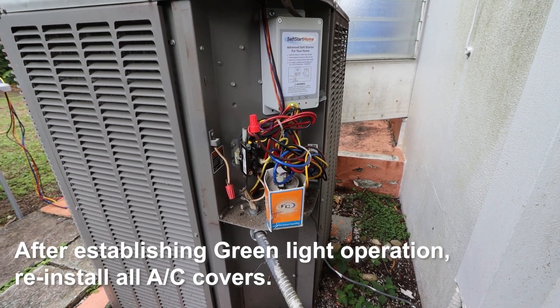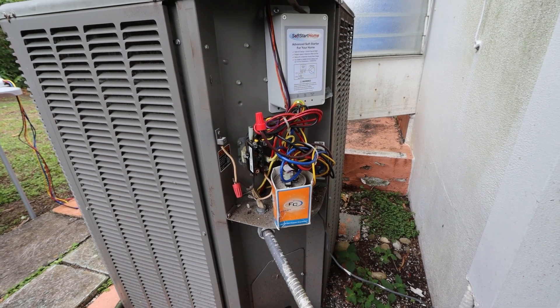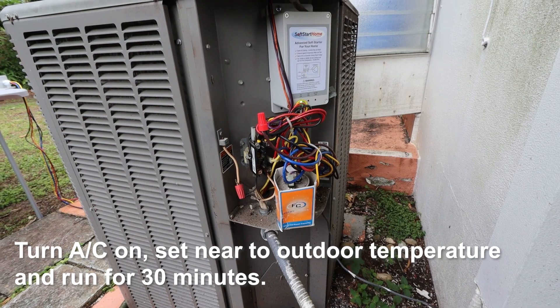After establishing green light operation, reinstall all AC covers. Turn the AC on, set it near the outdoor temperature, and run for 30 minutes.